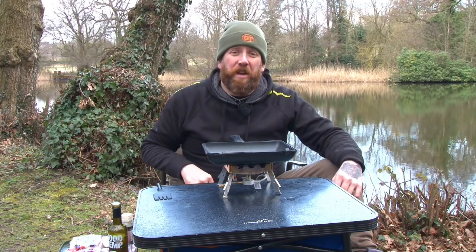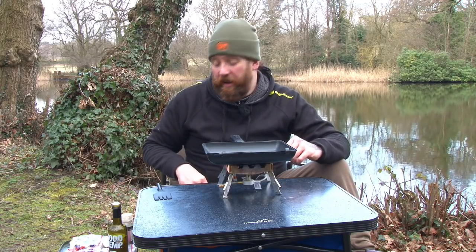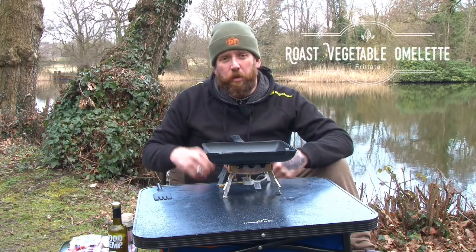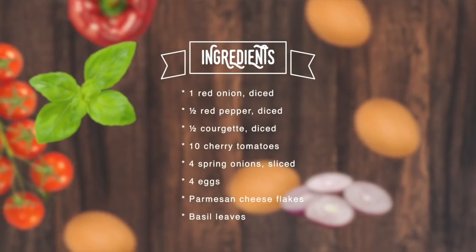Hi, my name's Simon and I'm the chef for Ridge Monkey. I'm here today with Total Carp. We're going to take you through another simple meal to cook on the bank. Today we're going to make a nice little frittata — fresh vegetables, some nice basil in there, and plenty of protein from the eggs to keep you alert while you're actually bankside.